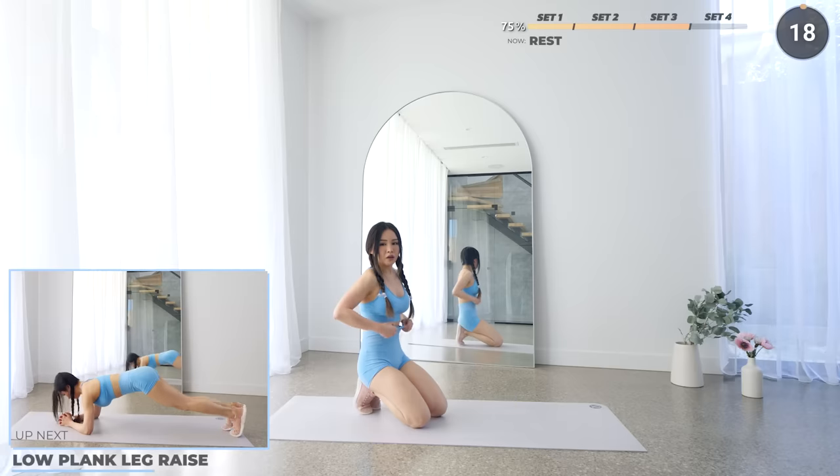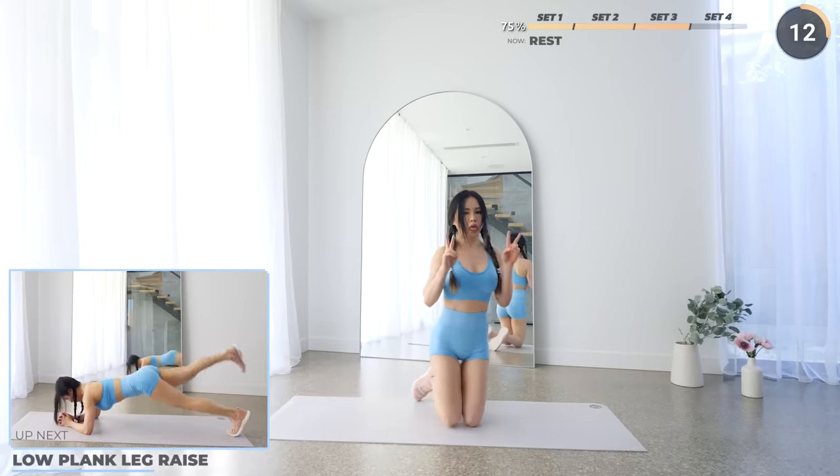And that's the end of set 3. Pause the video here for a longer break. You're doing great for getting this far guys — just one last set of 8 exercises to go.